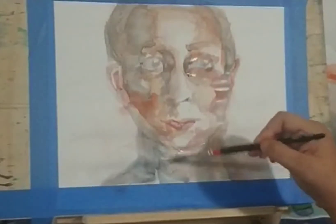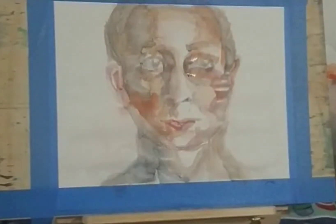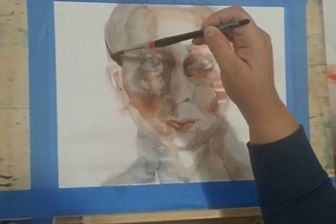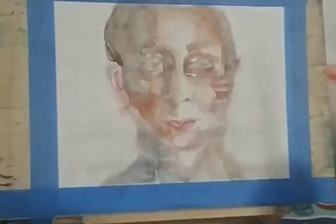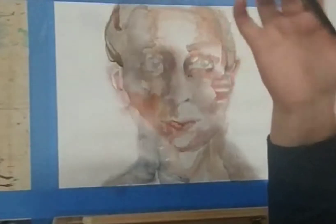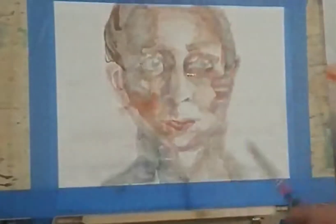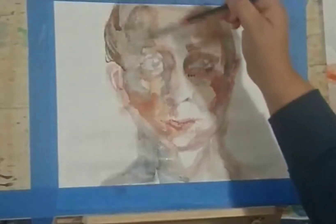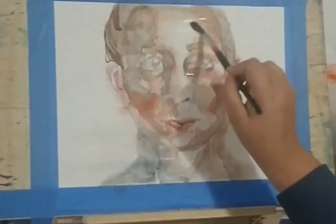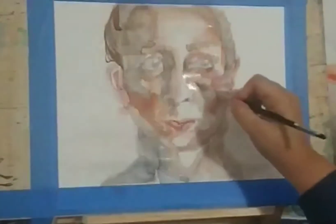I scrubbed with my finger, took off with my brush, spread the painting, abused it — but I'm trying to say do everything possible in your hands to do things right. I try to omit as many lines and detail parts as I could, going with shadow and form — that's what I'm trying to do here. I'm switching back and forth between different washes and different brushes, and painting the whole face at once without waiting for the paper to dry.